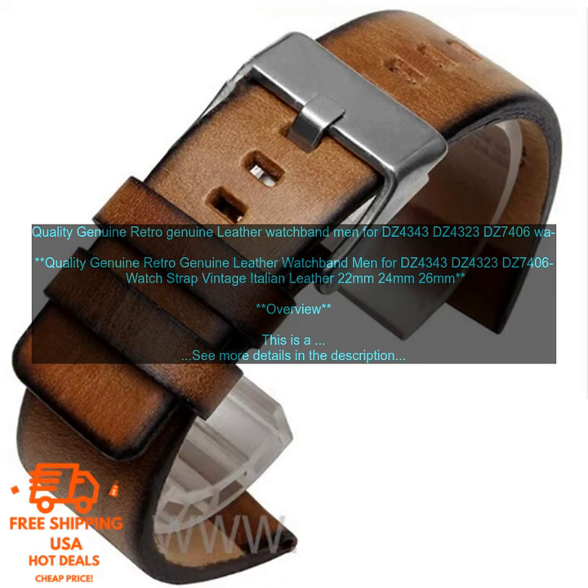Conclusion: If you are looking for a high-quality genuine leather watch band for your men's watch, then this is the perfect option for you. It is made from Italian leather, features a classic vintage design, and is water-resistant and sweat-proof. You can purchase this watch band on Amazon.com for a price of $29.99.